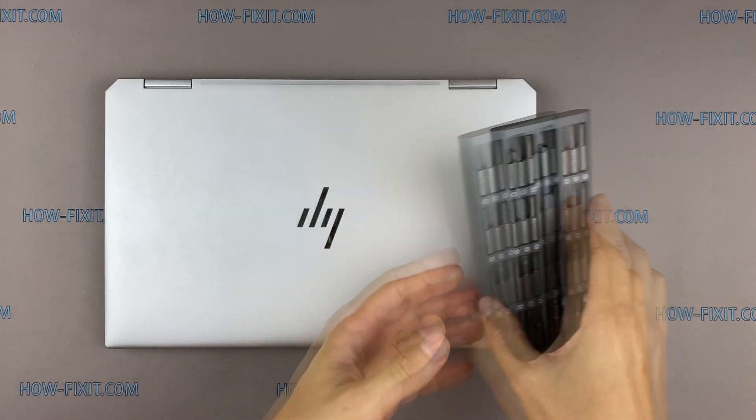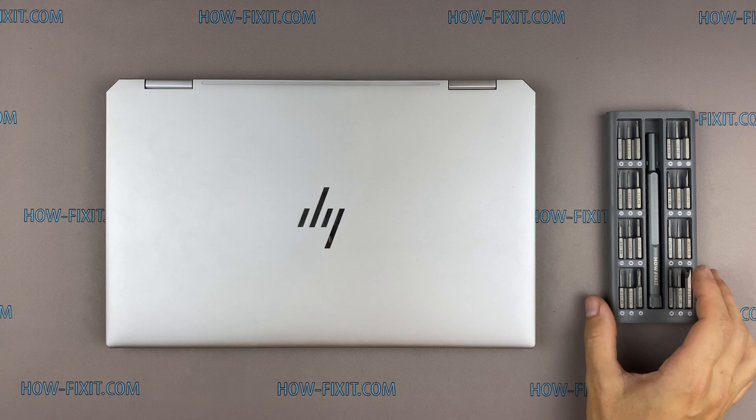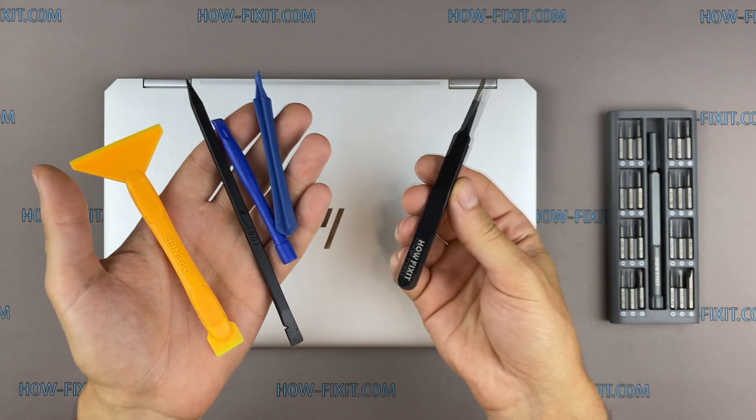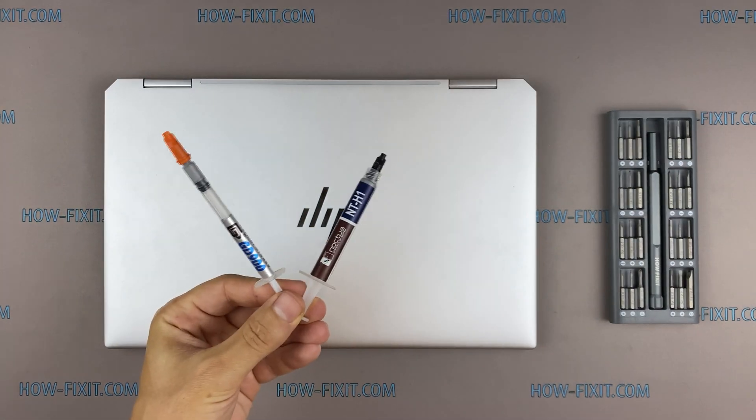To disassemble you will need the following tools: Philips 1 screwdriver, Torx T5 screwdriver, plastic tool, tweezers, thermal grease, and an antistatic brush.